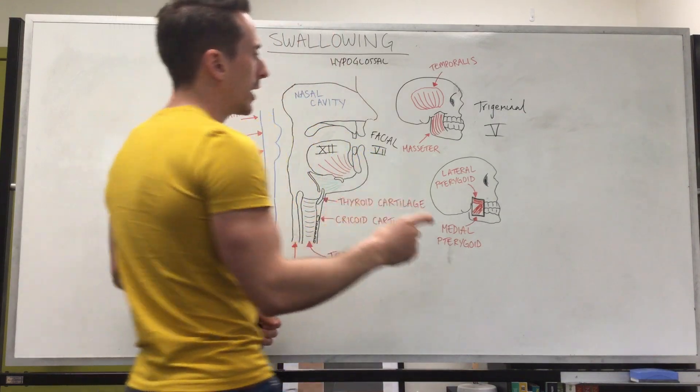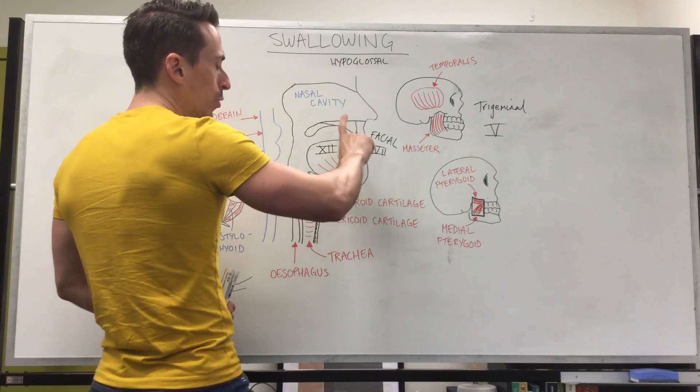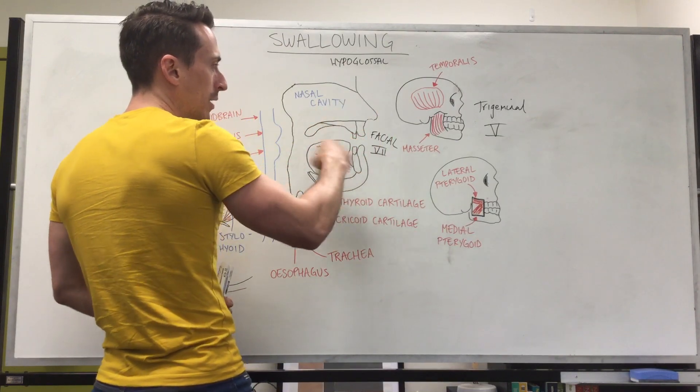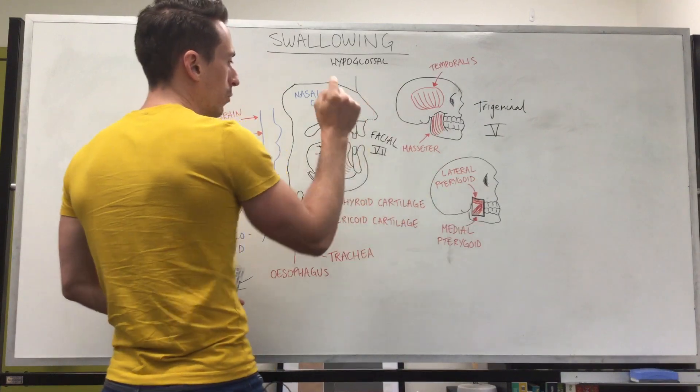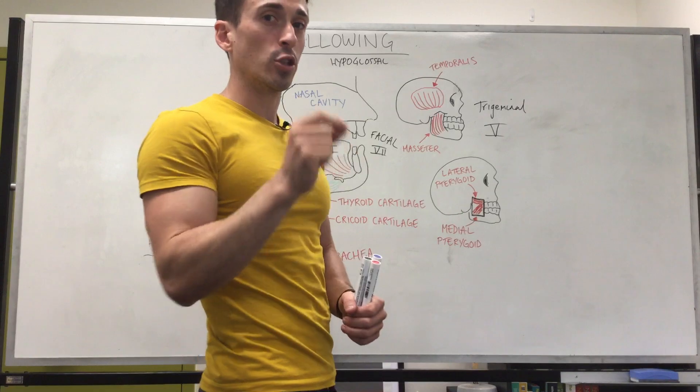So now what we've got is food in the mouth, the lips are tight, the cheeks are tight, the jaw is moving up and down, and the tongue is manipulating that food. So far we've spoken about cranial nerves 5, 7, and 12 doing these functions for us.